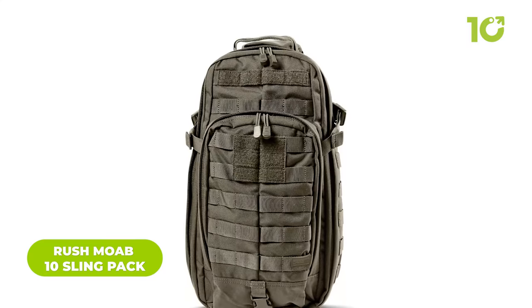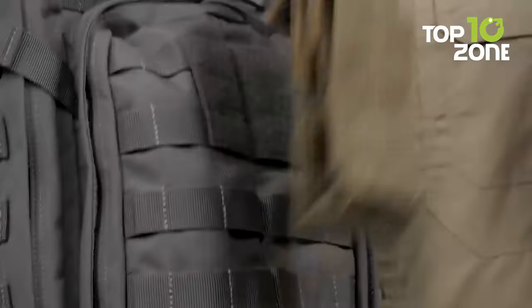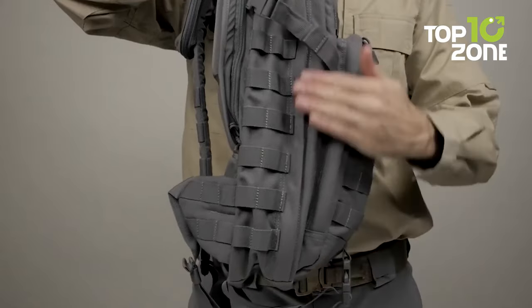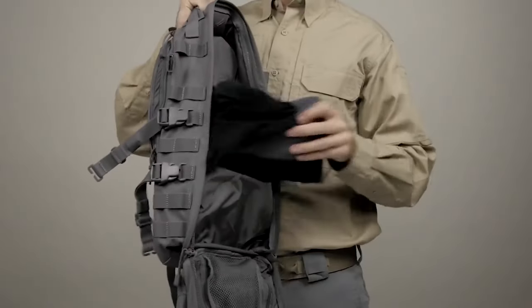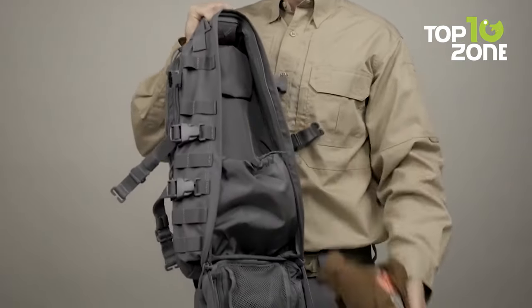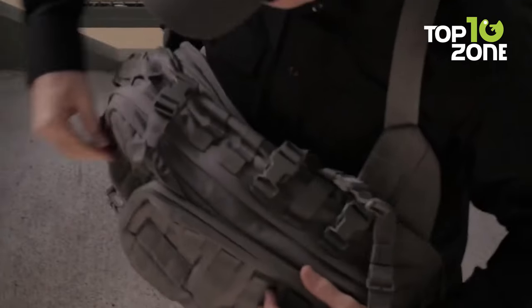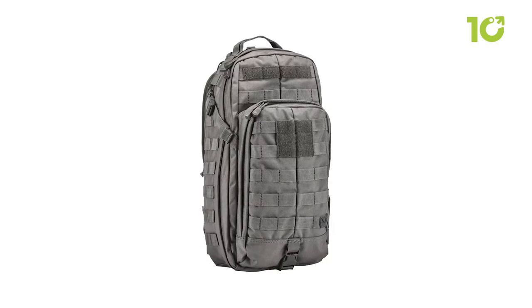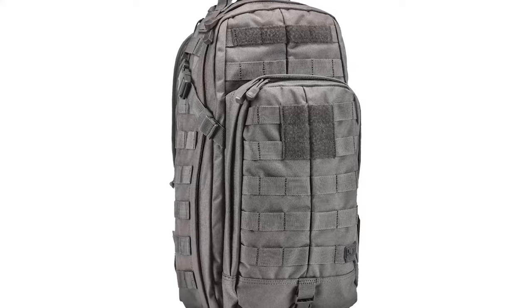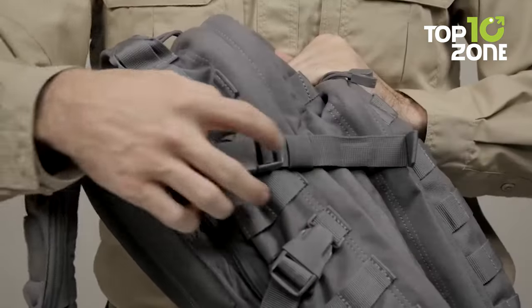For outdoor enthusiasts who demand both durability and convenience, the Rush MOAB 10 Sling Pack is the perfect pack. Made with tough 1050D nylon, it withstands any rough usage or harsh weather. Its fully customizable web and MOLLE platform allows you to attach or remove accessories as needed. A roomy main compartment, multiple internal pockets, and a front admin panel keep everything organized. The fully adjustable sling strap has breathable padding, and with a total capacity of 18 liters, it strikes the perfect balance between convenience and space.